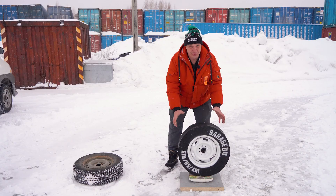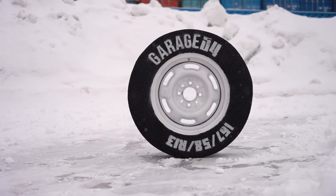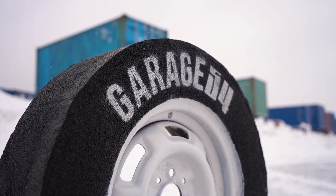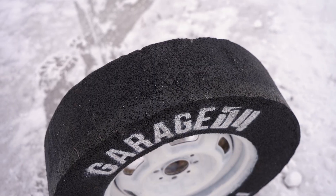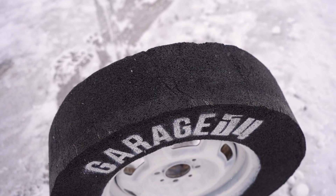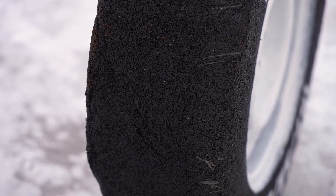The monolithic wheel comes in at 29 kilos — way more than 11. But then there's no air inside; the whole thing is filled with material, so you're not even going to be able to puncture it — it's fully puncture proof. As for durability, I expect them to have some friction, but let's go ahead and throw these onto a car and see how they do.